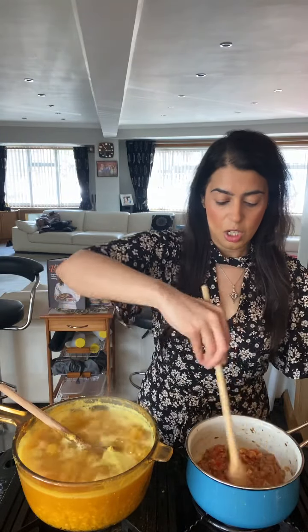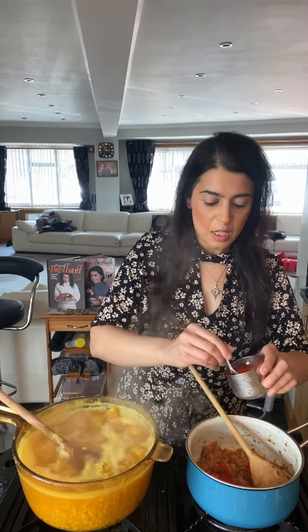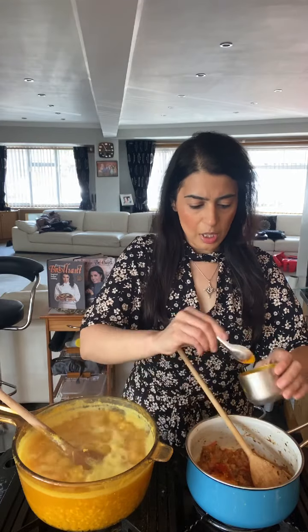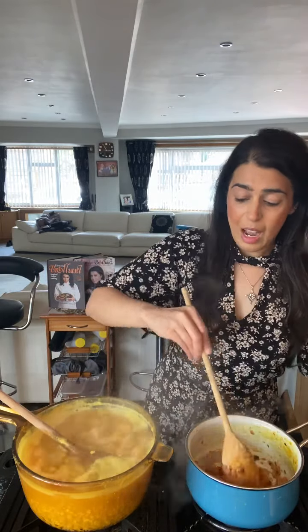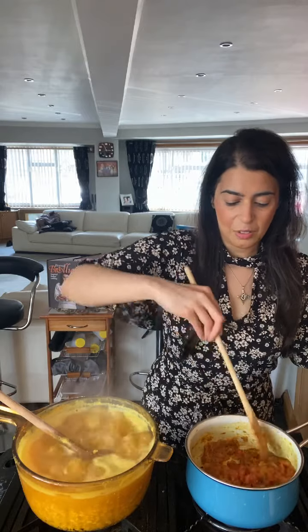I'm going to put some of my spices into my tadka at this stage as well — it's cooking really, really well. Let's go in with some red chili powder for a nice chili kick. I'm also going to add turmeric for colour. And I'm also going to add some salt to my tadka — I've added salt to my lentils so I'm not going to add too much. Give that a mix — this will probably need another three to five minutes max.